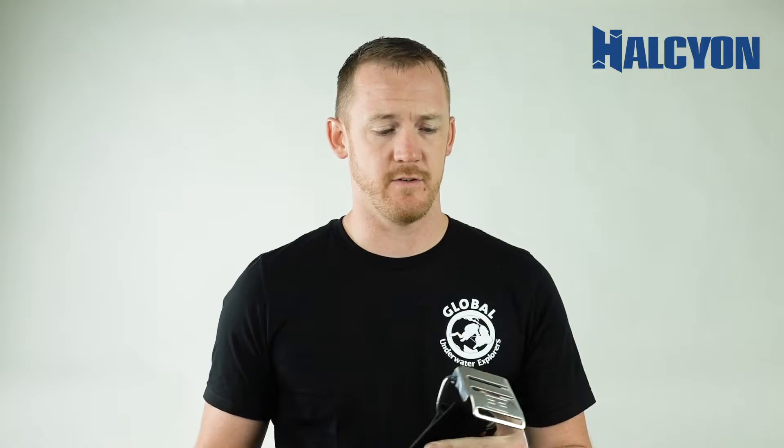Greetings, my name is Ori Braun. I work at Halcyon Manufacturing here in Florida, and we get a lot of requests every so often about how to weave and properly put together a cam strap that we actually sell. So today we're going to walk you through those steps — very easy — and we'll show you a quick video on how to do this.